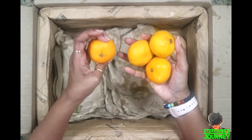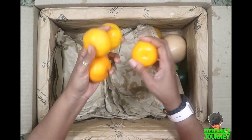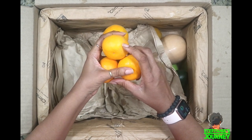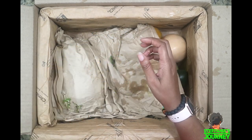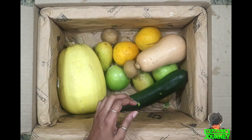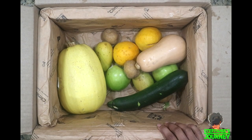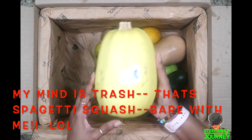I got four tangerines — I love oranges, any kind of tangerine or orange.